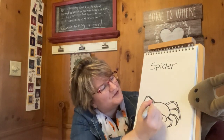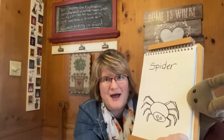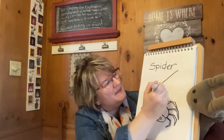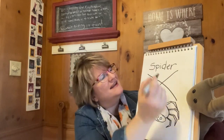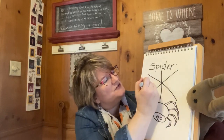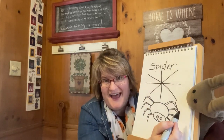So we've drawn our spider. Now most spiders, but not all spiders, spin a web. So now the fun part is we get to draw a spider web. So we're going to draw a big X just like that, and we're going to draw a vertical line through the middle. Then we're going to draw a horizontal line, looks just like that.